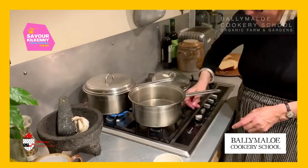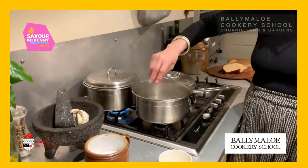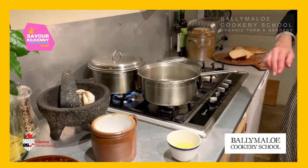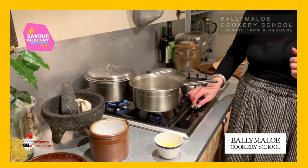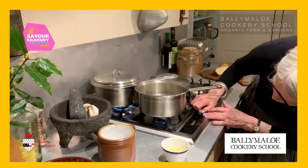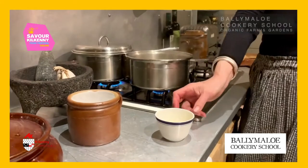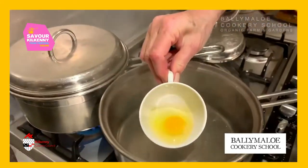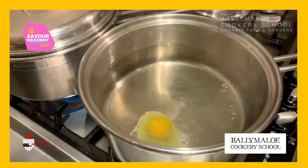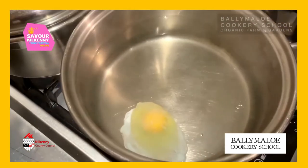I'll give it a quick flash up again. Now I'm going to put some salt into the water. If you've got a very fresh egg, you don't need vinegar or anything at all. I'm going to turn it right down to a bare, bare simmer, then slide the egg into the water — this is where the cup is really handy. Just slide it in like that, and you see it stays in a lovely perfect shape.